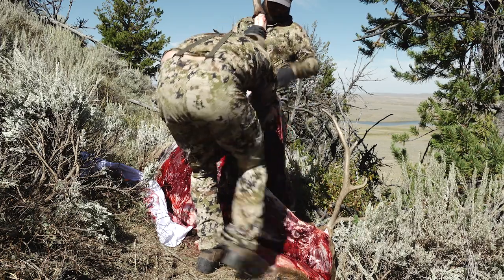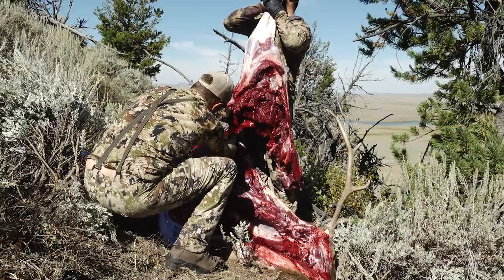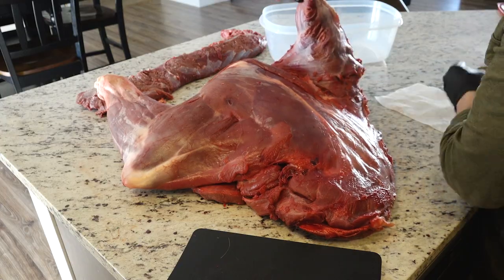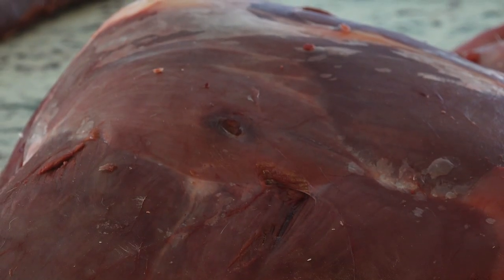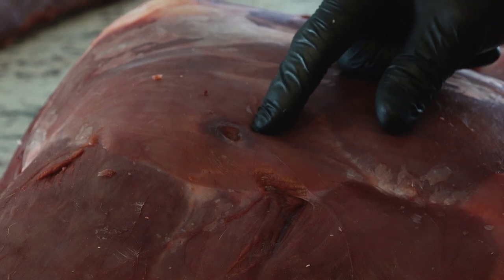We'll start with the shoulder. When I'm in the field, when I remove the shoulder, I leave the rib meat, the brisket, and the neck meat all attached into one large chunk of meat. My first goal is to remove the bones from the meat. Up here you have the neck meat, down here is the brisket. You'll want to trim away any bloodshot on the meat — as you can see here, there's a bullet hole through the shoulder, so we'll need to trim around that in a bit.